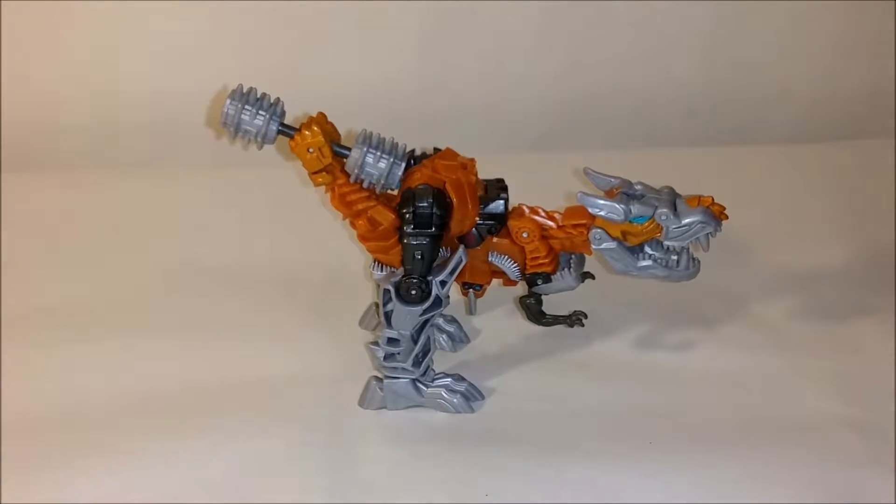So there you go, and that is the review on Spinning Mace Grimlock. Hope you enjoyed this. Please like and subscribe and I'll have some more reviews coming your way. Until then, have a great day and I'll catch you later.